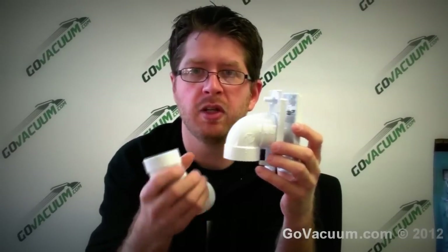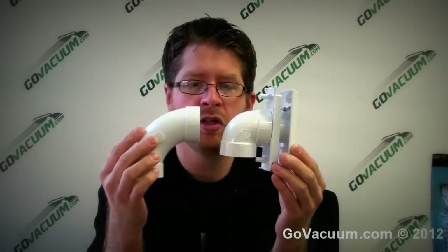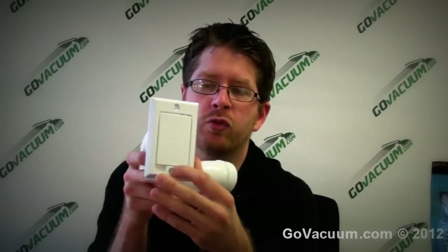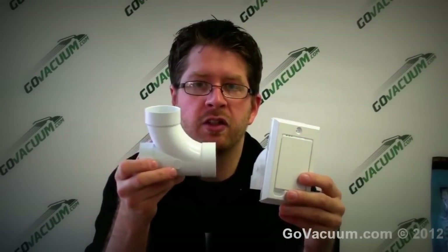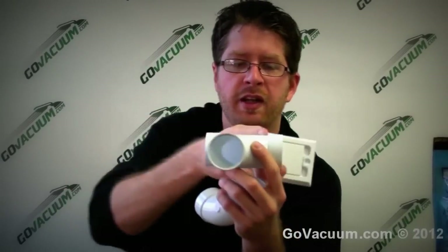One question people always ask: do central vacuums clog? No, they don't. If you're using a short 90 on the backing plate and a long 90 in the wall, any clog will happen right at the inlet where you can just reach in and pull out the obstruction — not inside your wall. You can have multiple lines running throughout your home, connected with T's or Y's. You can have up to 20 inlets on one unit, and units are designed for up to 15,000–20,000 square feet.